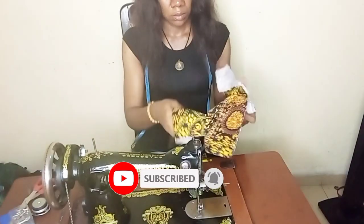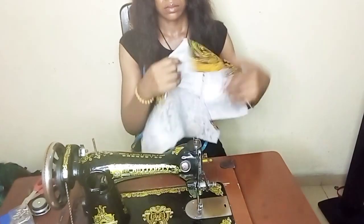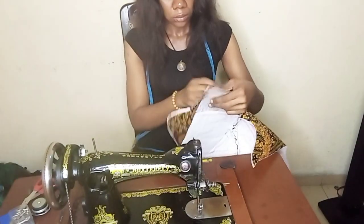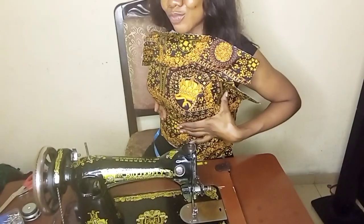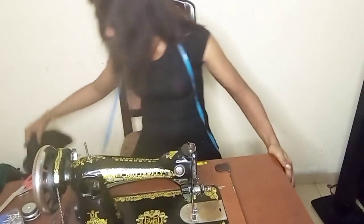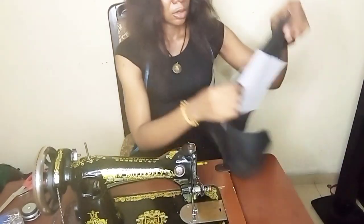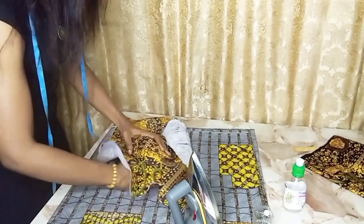I'm checking if what I did is right — it's okay. I'm just going to join the other parts as well. I'm done joining and checking — yeah, it's okay. Now I'm going to join the lining. I'm going to repeat the same thing I did with the fabric on the lining. I'm using my ironing ball — or tailor's ball, any name you want to call it — to iron the breast pad.